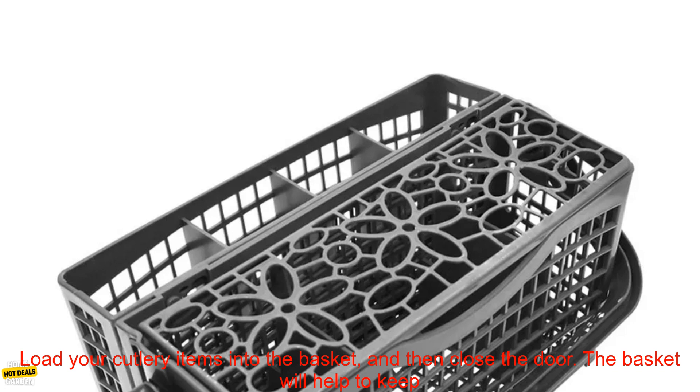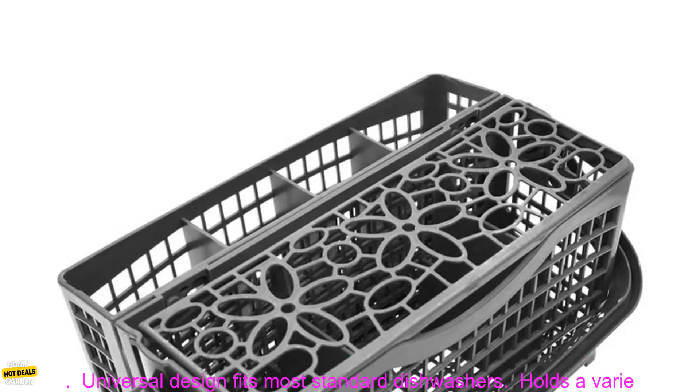How to use: To use the Universal Cutlery Dishwasher Basket, simply place it in the top rack of your dishwasher, load your cutlery items into the basket, and then close the door. The basket will help to keep your dishes organized and clean, and it will also make loading and unloading the dishwasher easier.